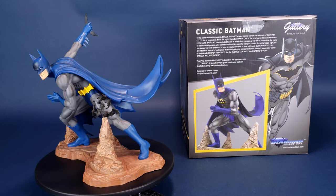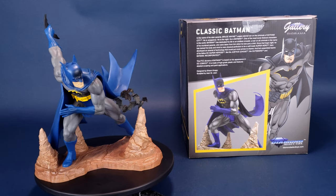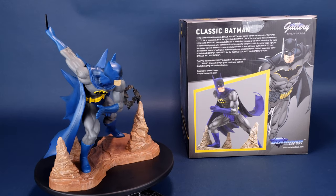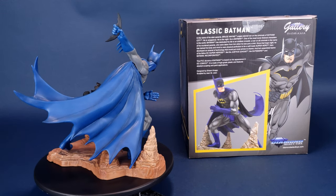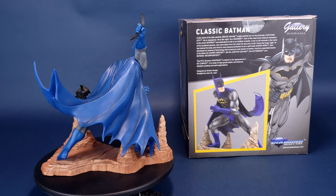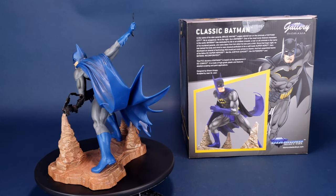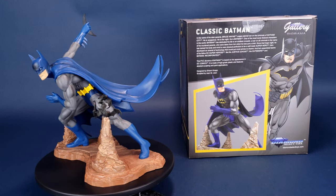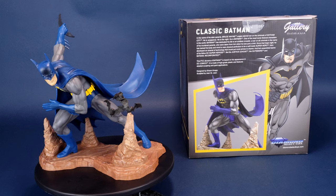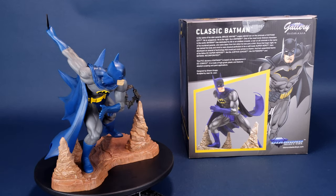Since that tragic night, he has trained his body and his mind to near physical perfection to be a self-made superhero. He has developed an arsenal of technology that would put most armies to shame, and he has assembled teams of his fellow DC superheroes like the Justice League, The Outsiders, and Batman Incorporated. This PVC diorama of Batman is based on its appearance in DC Comics, made of high-quality plastic with detailed sculpting and paint applications. It was designed by Sean Knapp and sculpted by Jean St. Jean.